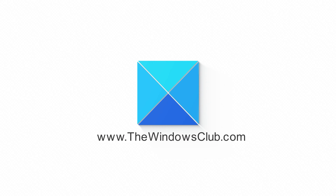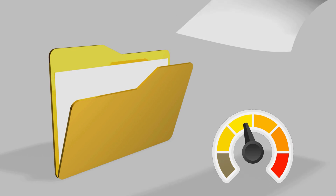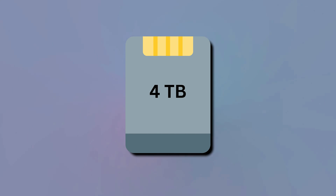This is the Windows Club. Considering the size of files nowadays, even a hard drive of 2TB is feeling insufficient. To get past this issue, combining two hard drives into one can be a great solution.